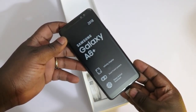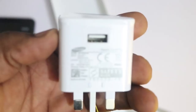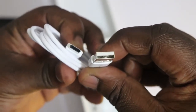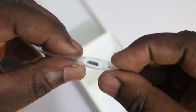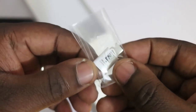This box also includes a TPU clear case, which is a brilliant touch by Samsung. Then we have the black version of the Samsung Galaxy A8 Plus, which looks absolutely beautiful. We have a 9-volt output fast charger, a USB Type-C to USB Type-A cable, the standard Samsung headphones, and finally a micro USB to USB Type-C adapter.